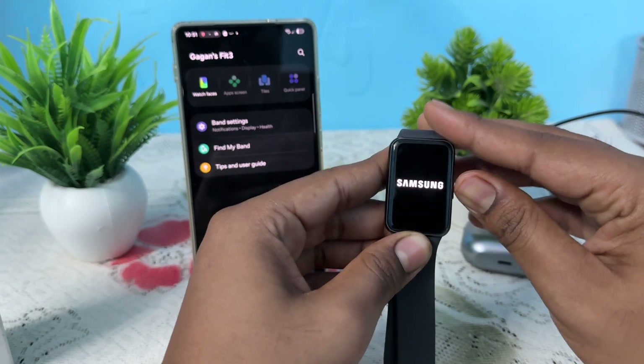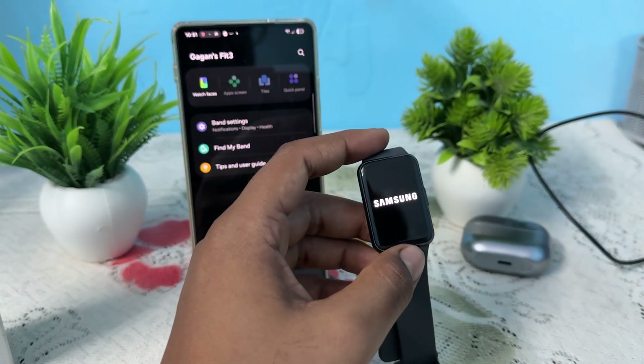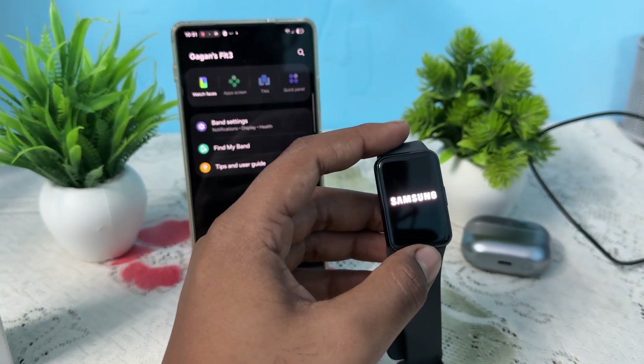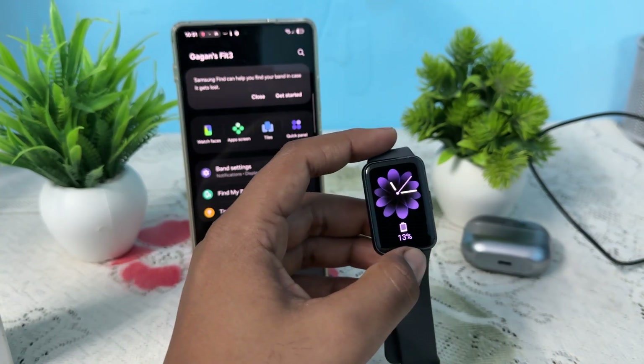If you're still having the issue, remove any accessories — especially those with magnets — as they may interfere with your device's sensor.